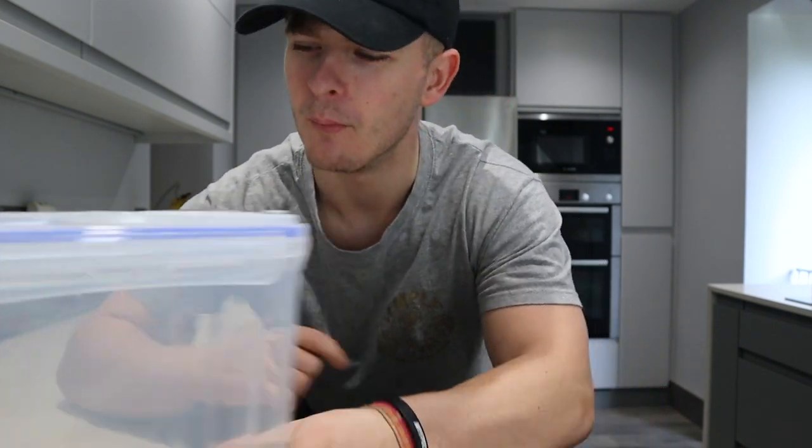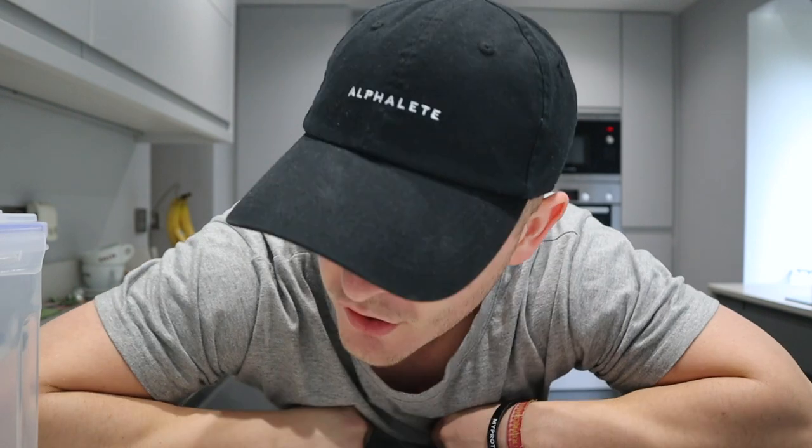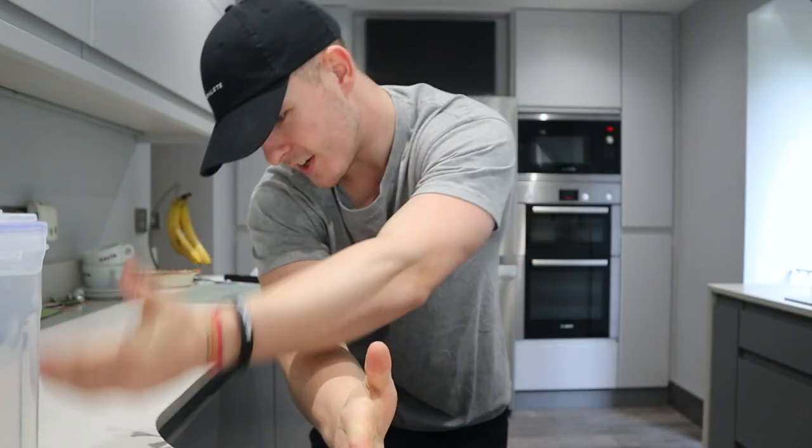What's up guys, Liam here and welcome back to LSJ TV. Today's video is a very much anticipated, very much requested video that I've wanted to film for ages — a full day of eating. I'm going to take you through breakfast, lunch, and dinner, three meals which is generally how I split things, plus a couple of snacks in between.